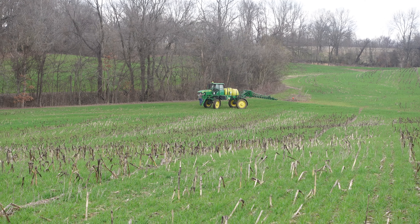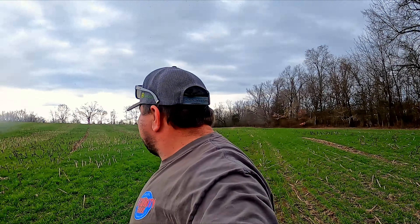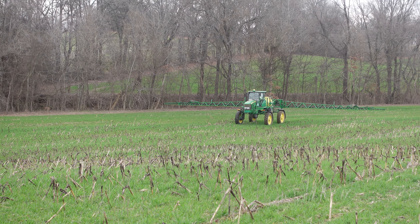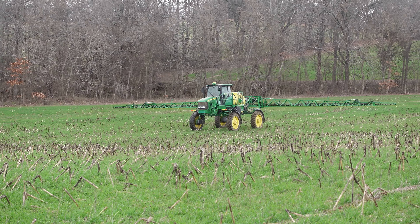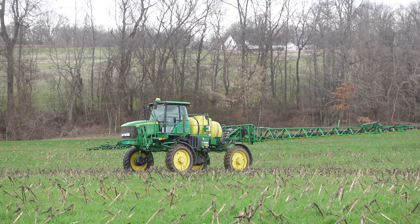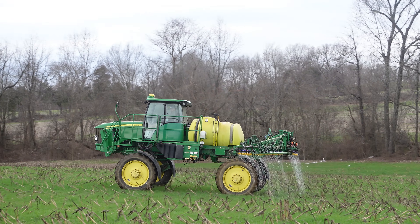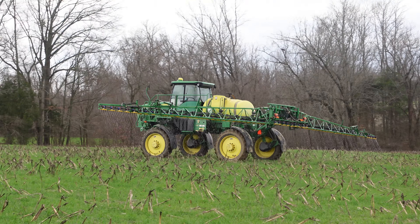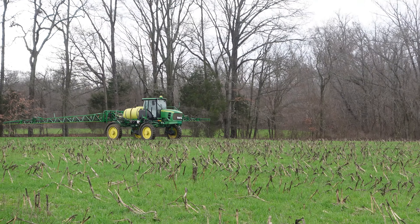I think we just lost a GoPro, but luckily he found it. Y'all took a little time, but Robert had y'all riding out there on the boom!